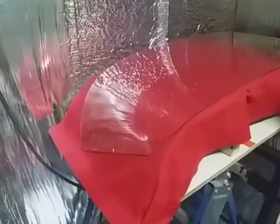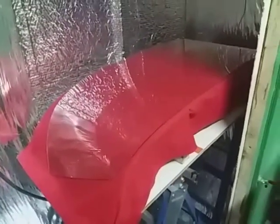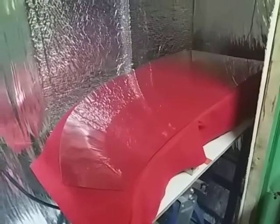Well, it looks like it's sagged quite nicely. I'll let it cool down and I'll pull it out later.